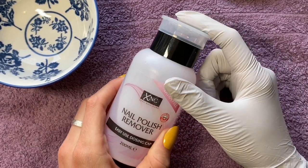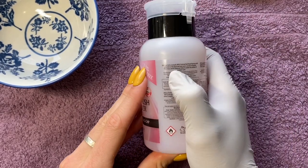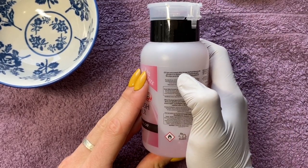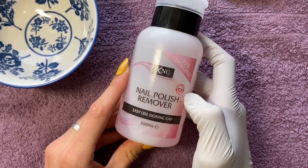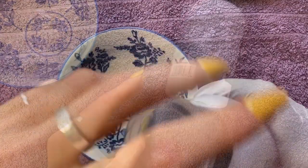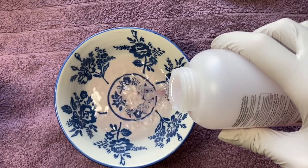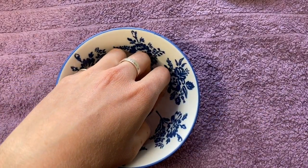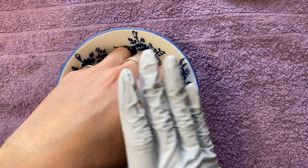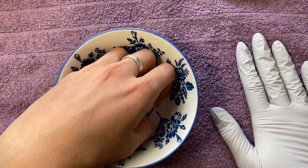I normally buy my acetone and nail polish remover from a wholesaler, but I just thought for the purpose of this it would be good. It's also 80% acetone so hopefully it'll be efficient at removing your nails and obviously easy to get your hands on. Literally all I'm going to do is pour the nail varnish remover into this little bowl, just enough to get my nails in, and then hopefully in 10 minutes the glue will have started to dissolve and the nails will come off easily.